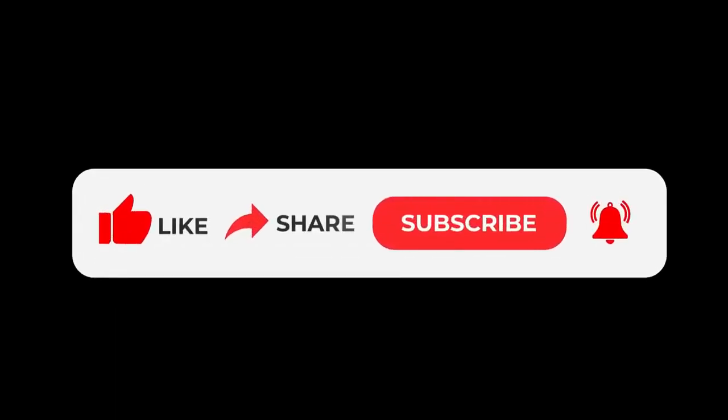Hello, in this video we're going to talk about a new product recently released. But first, subscribe and share this content to reach more people.